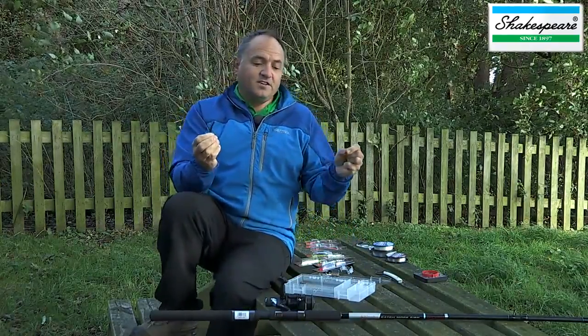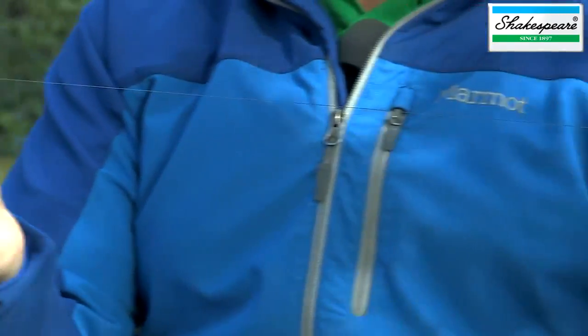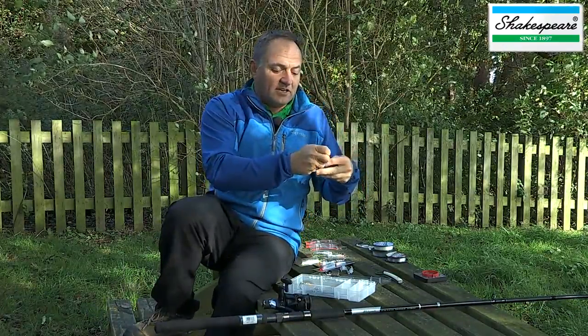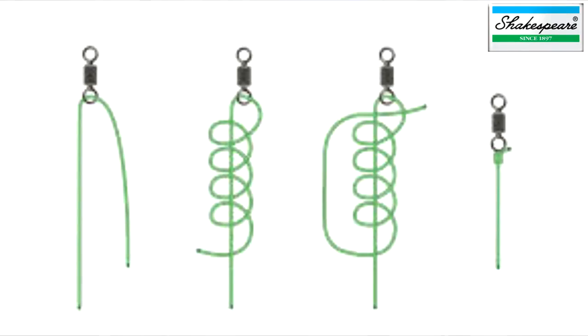We're going to need to fish with a hook length below the swivel, and I'm going to cut the main line around about 40 centimetres up from that swivel, then re-tie that onto the main line with the same half-blood knot. It's a very simple rig.